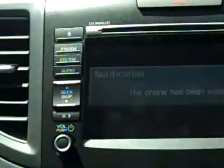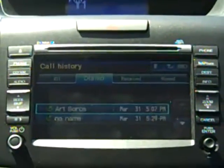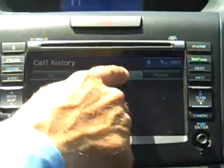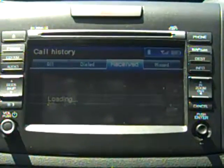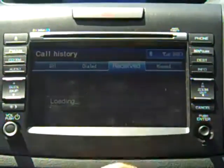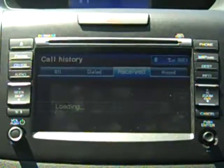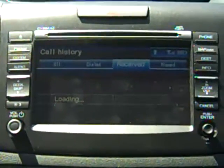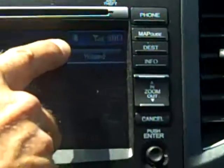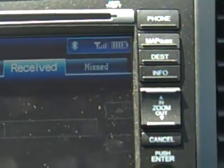Now it's telling me that my telephone has been added. You'll notice in the upper corner our Bluetooth insignia shows up, as it does on my upper screen. It also shows me my signal strength and my battery strength on my telephone at the same time.